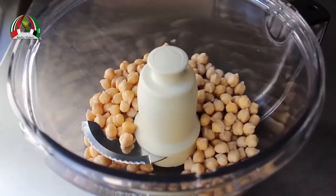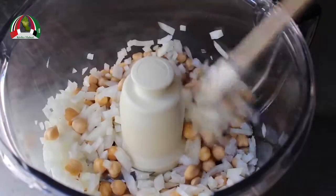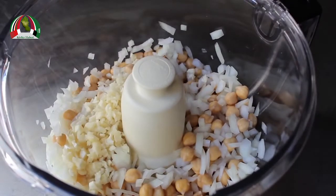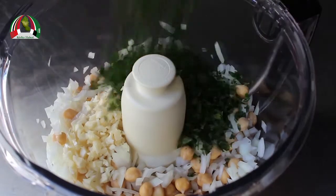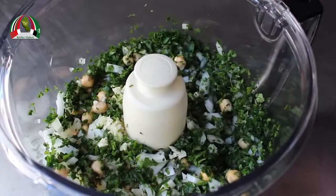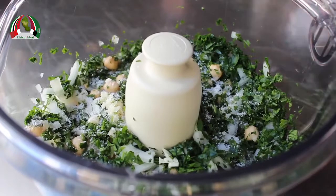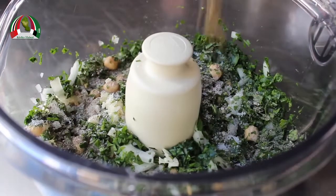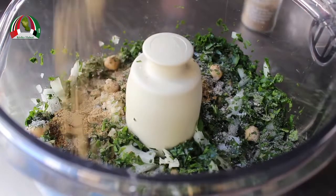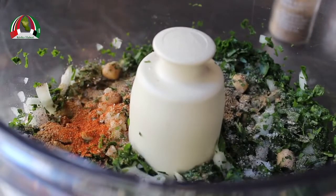We're going to dump in our now very well drained beans, to which I'm going to add some diced onion. Even though this is going to get processed, I think it mixes more evenly if you start by cutting the onion nice and small first. I'm going to add in about half an onion, along with a whole bunch of minced garlic. We're also going to need a whole bunch of freshly chopped Italian parsley — some people like to use cilantro or a combination. We'll also add some salt, freshly ground black pepper, a spoon of ground cumin, a little bit of ground coriander, and then a little pinch of cayenne.